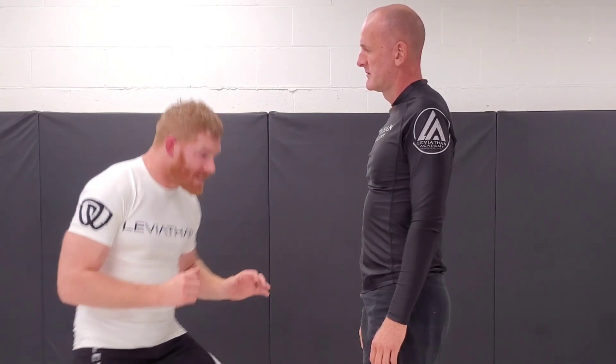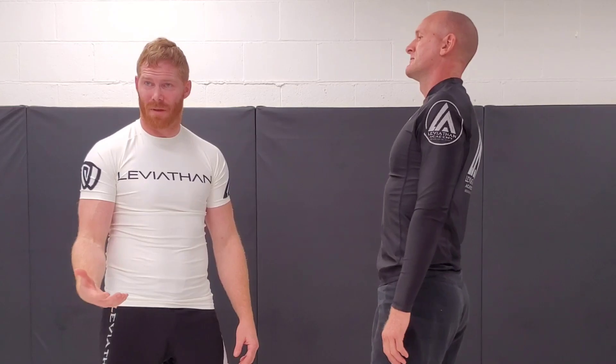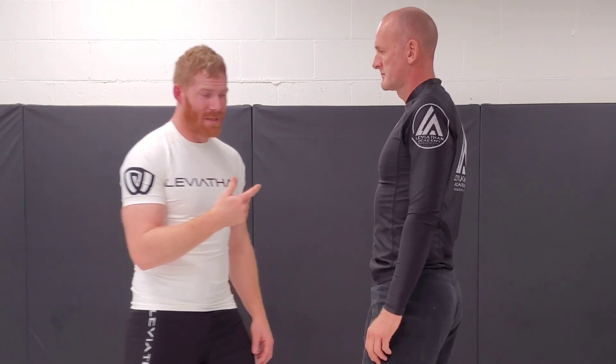I'm not saying to take a blind shot, but we have to use what we know. They're going to head tie — they've been doing it the whole match. We use this against them. You have to react. That's a button — as soon as you touch it, boom.